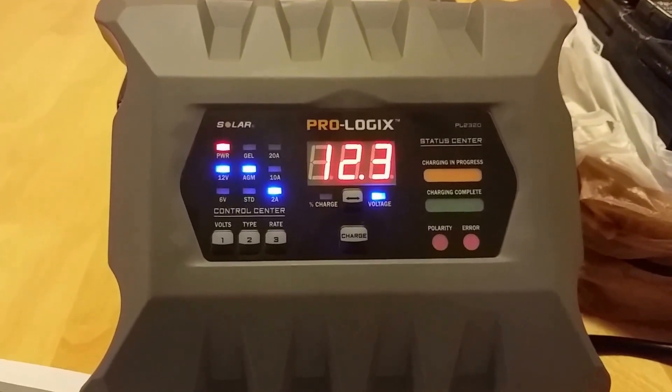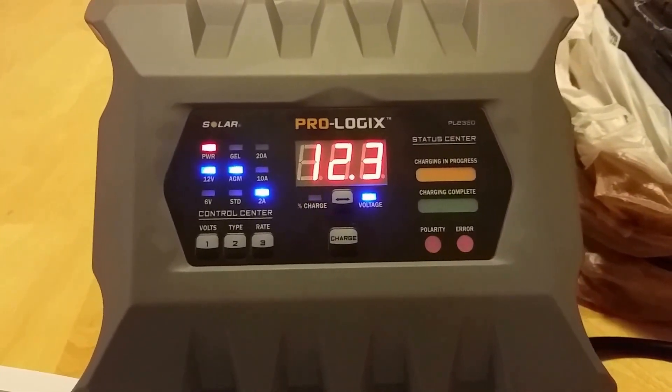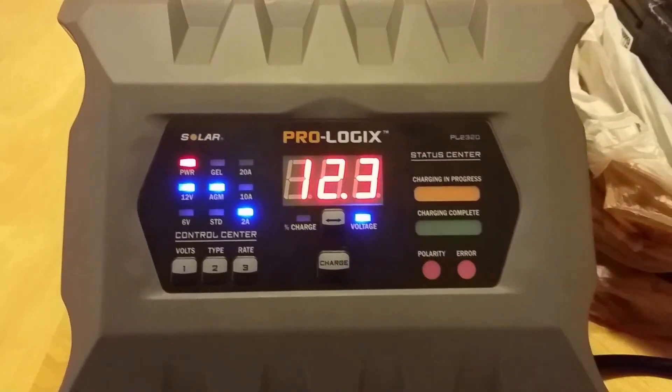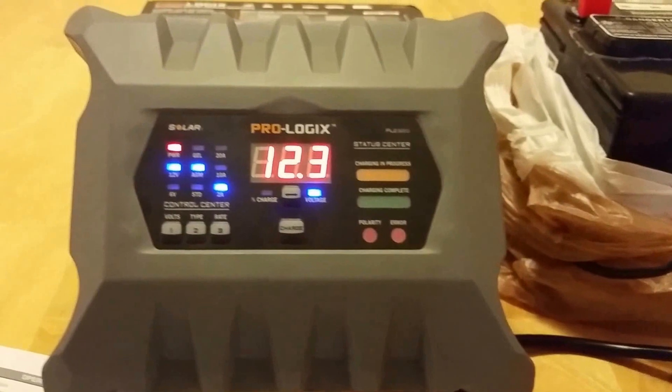It is a 6 and 12 volt battery charger with user selectable 20, 10 and 2 amp settings. This is a fully automatic battery charger and maintainer.